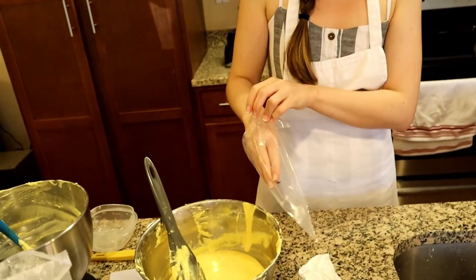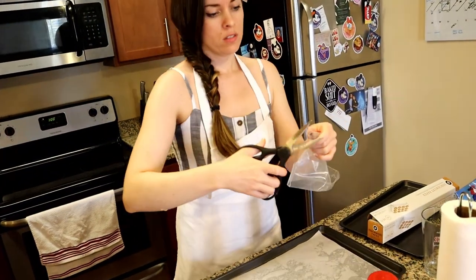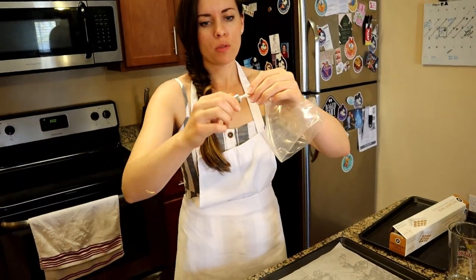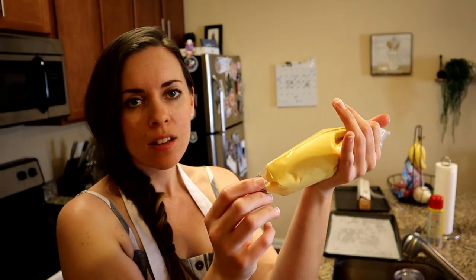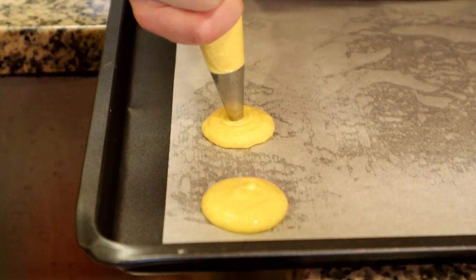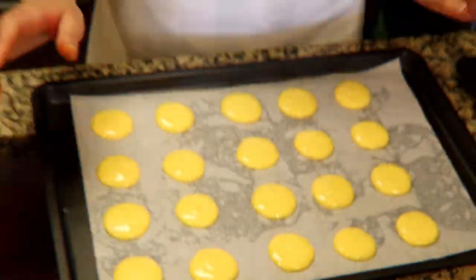These are baby bags that I got at Michael's — they come in a pack of like 10. I have my little round tip. I'm gonna twist the end and poke it through here so that when I'm filling the bag, the batter doesn't come out. I'll use a cup to hold the bag. We have our batter in the bag, so now we're gonna get to piping. I'm gonna tap the pan a couple times just to get some excess air bubbles out.